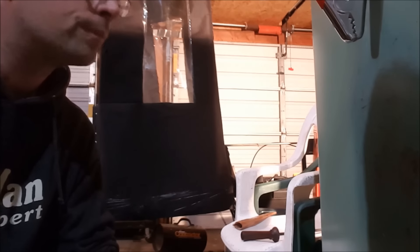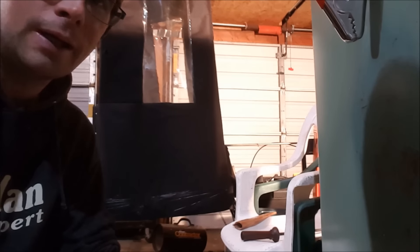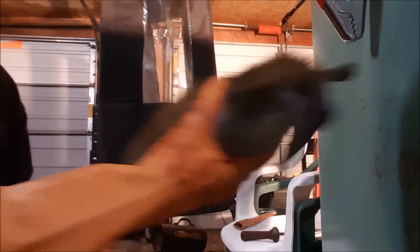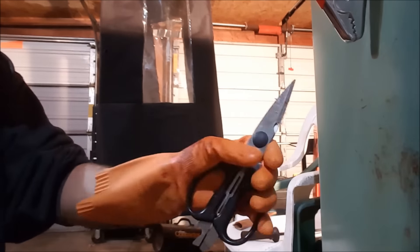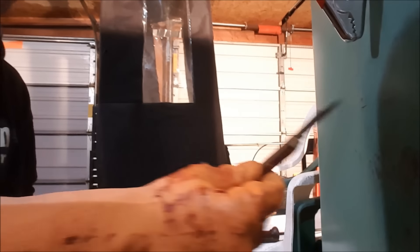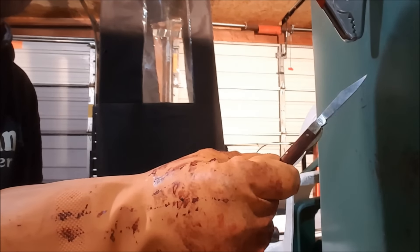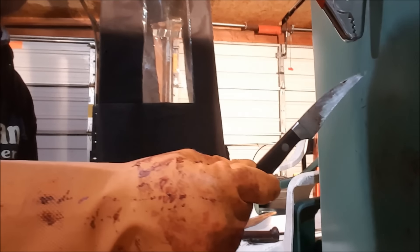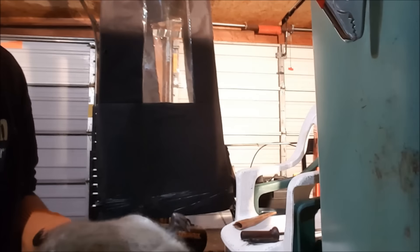Hey everybody, I'm gonna do a short video on how to skin a muskrat. Got my muskrat here — game shears, you can use pretty much anything. I have a small knife to open the legs with, and this is my knife to go around the head and stuff with.